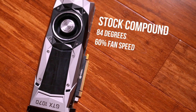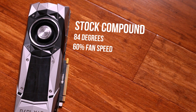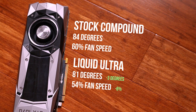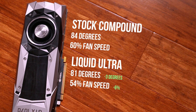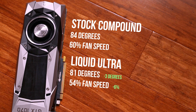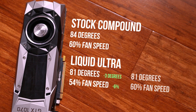With the stock thermal compound, the GTX 1070 Founders Edition hovered around 84 degrees Celsius, with the fan speed stable at 60%. With the liquid metal, we're seeing a stable 81 degrees at 54% fan speed — a grand total of 3 degrees difference. If you're running the stock fan profile, you'll see a 5% difference in fan speed, or around 400 RPM, which was not noticeable at all. I also tried equating the fan speed of the initial test to 60%, but it seriously made no difference at all to the temperature.